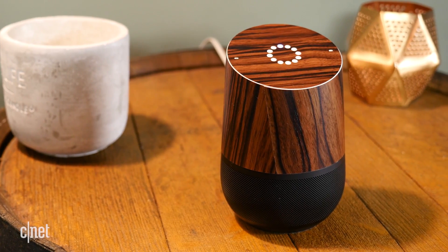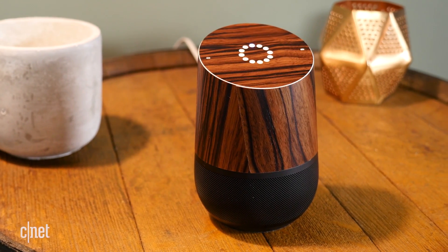For more on Google Home and other tips and tricks, be sure to check out cnet.com/howto.